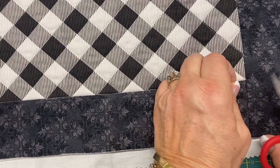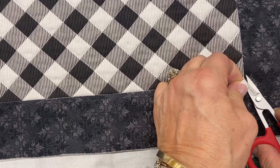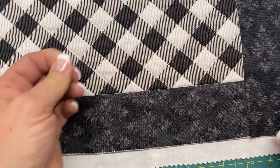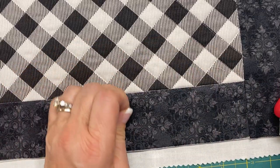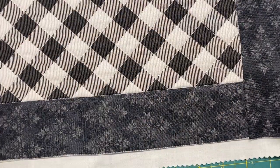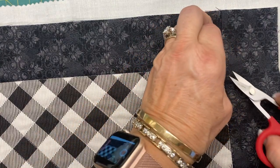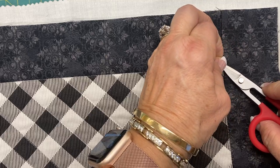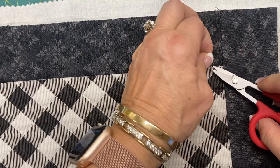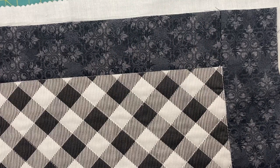My sewing machine has a thread cutter on it and it leaves about half-inch little threads. I like to use my Karen Kay Buckley scissors — they've got a very fine point, a nice curve in the blade, and soft handles that make them easy to use for clipping threads. You want to clip as close as you can, and with the curve those scissors create, it clips nice and close to your fabric. Clip away any of the stray threads.